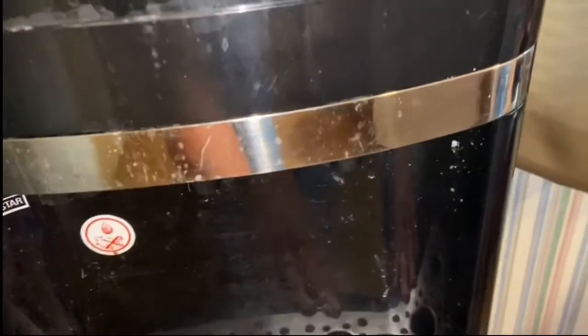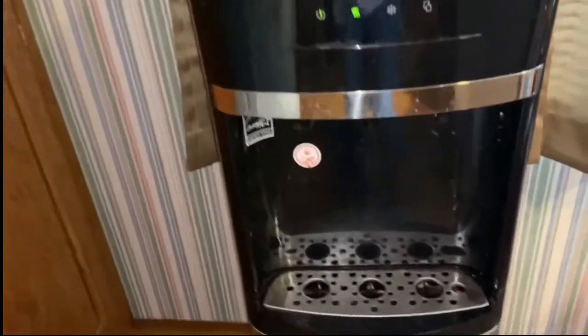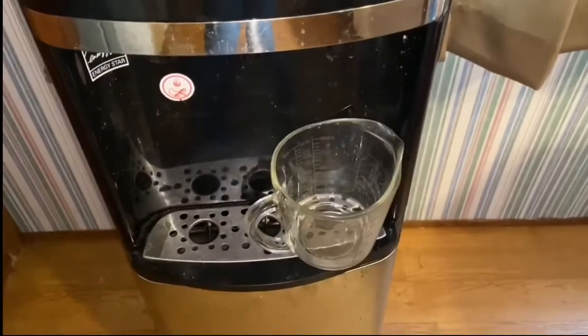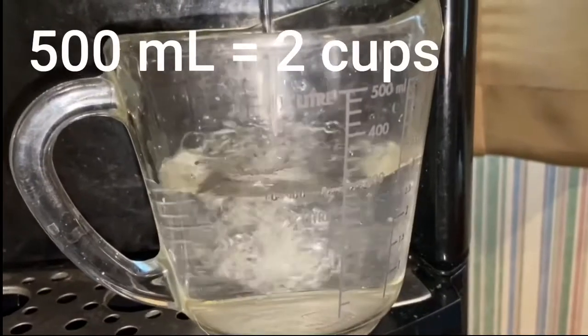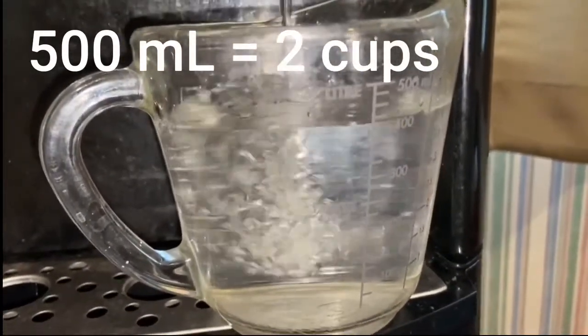And just in case you're interested, we buy our water at the place in Mathis because it is actually the best tasting water and it is freer of more chemicals. So I'm going to fill up my cup — it says 500 milliliters on one side, but on the other side it says two cups. So let's use 500 milliliters.